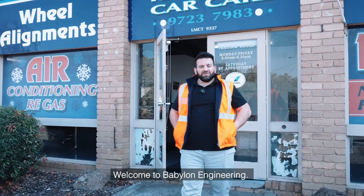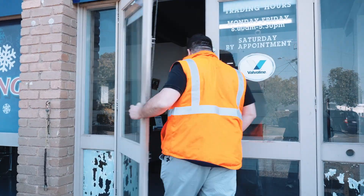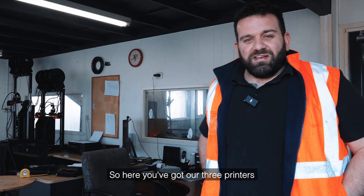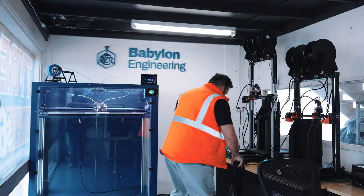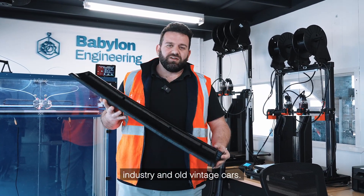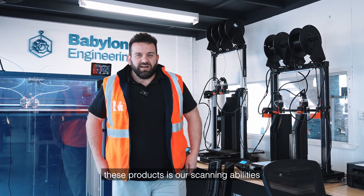Hi guys, my name's Saad, welcome to Babylon Engineering. Come inside and have a look at what we do. Here you've got our three printers printing some of our parts — we've got larger 3D printed parts that we use for the automotive industry and old vintage cars. What's helped us develop these products is our scanning abilities through Shining 3D.